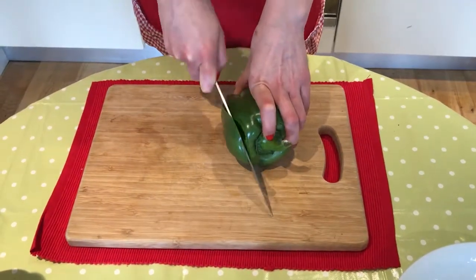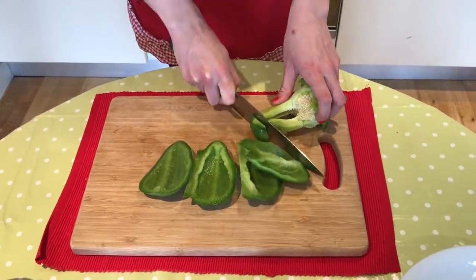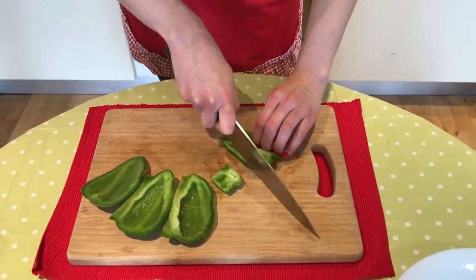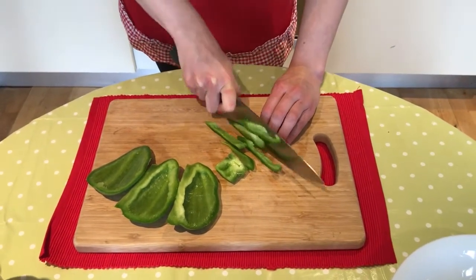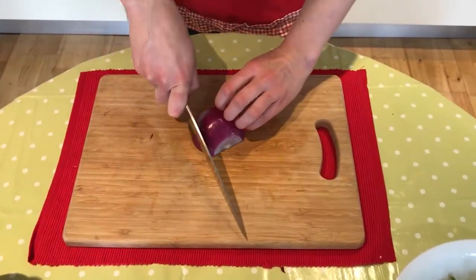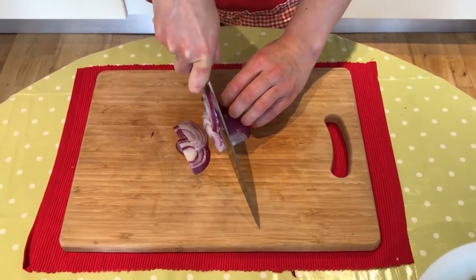Now we are going to slice the pepper, so we peel it like this, and we do some slices. And now we just slice the onion very thinly as well.